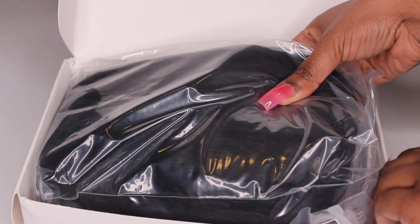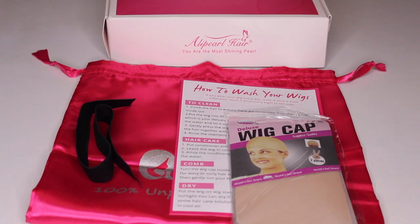When I opened up my package, I received my wig, of course. I also received a wig storage bag, an elastic band, instructions for the wig, and a wig cap.